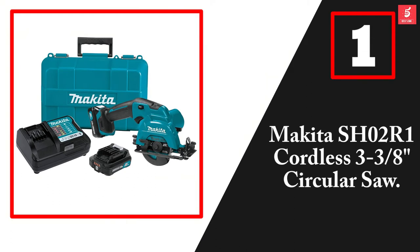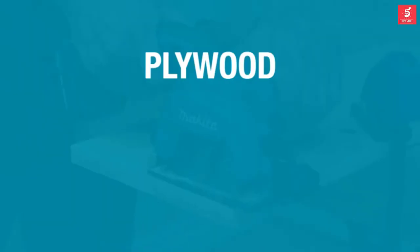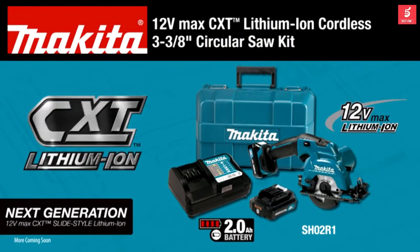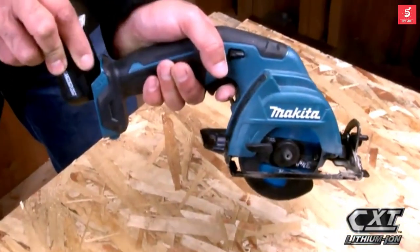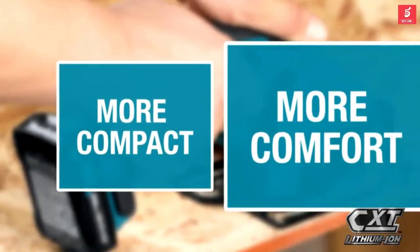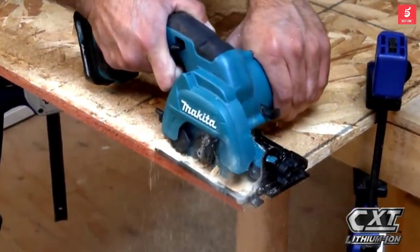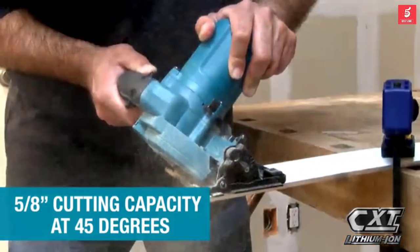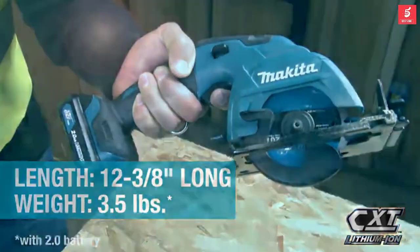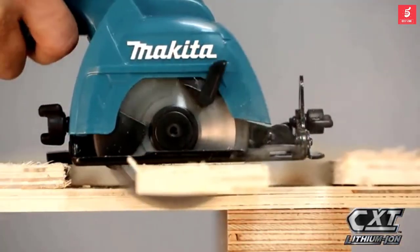And finally at number one, we have the Makita SH02R1 cordless 3-3/8 inch circular saw. Get an ultra-compact cutting solution for plywood, drywall, and more with the 12-volt max CXT lithium-ion cordless 3-3/8 inch circular saw kit. The slide-style lithium-ion battery and more compact size give you more comfort and more capacity. The efficient Makita-built motor is engineered for faster cutting. The 3-3/8 inch blade has a maximum cutting depth of 1 inch with a tilting base for accurate bevel cuts. The compact size and ergonomically designed handle with rubberized soft grip provide superior comfort, job after job, and it's ideal for tight spaces.